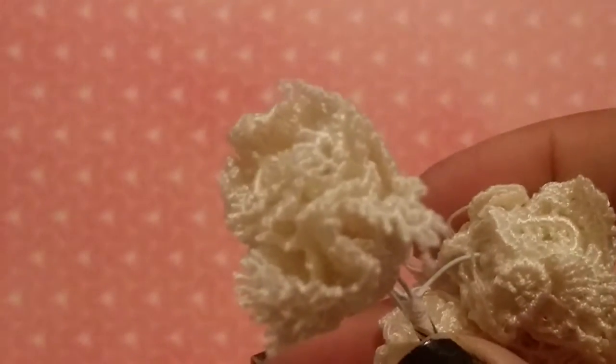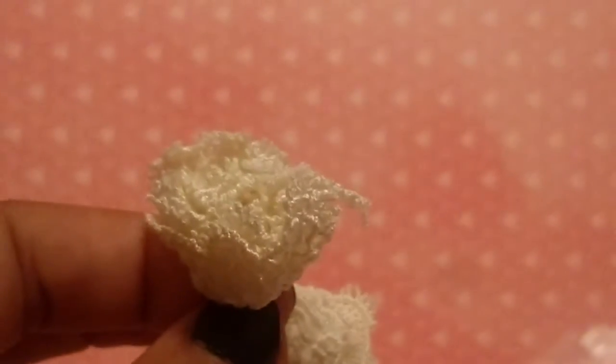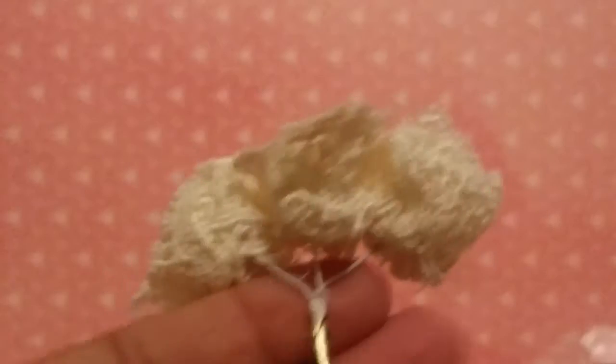I also got these flowers which are new as well. These are made with like a Venice trim and they are a cream off-white color — like a rosebud but made out of trim. I thought those are really cool and very unique looking. I hadn't really ever seen anything like these before, so when I saw them in the shop I knew I wanted to try them out. You'll get six in a set.